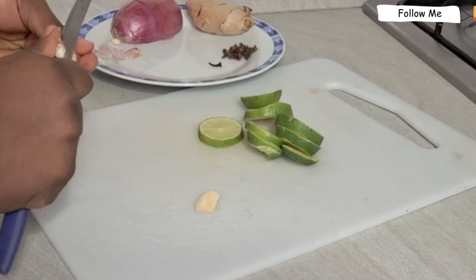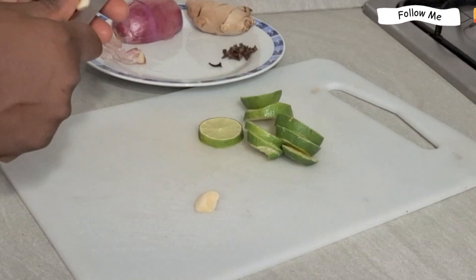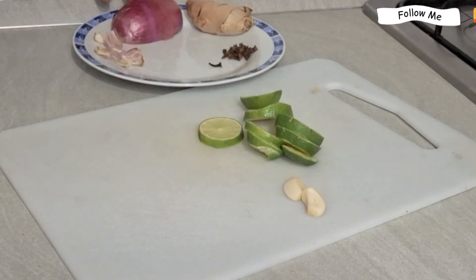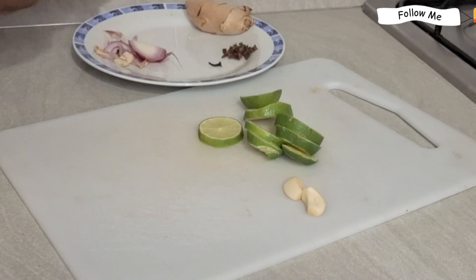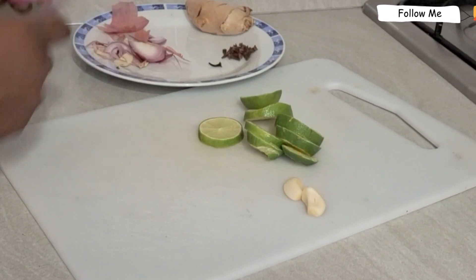I will be adding garlic. We all know that garlic is super amazing when it comes to this. Your fallopian tube can be blocked because of infection, and garlic is amazing at dealing with that — it can help you cure infection. It's antibacterial, antioxidant, and medicinal. It really represents everything.